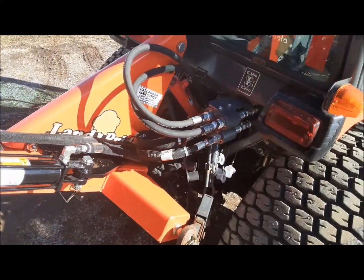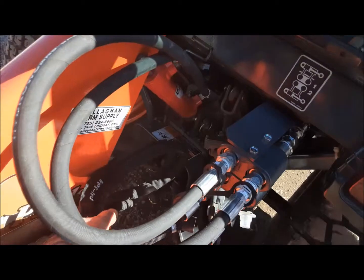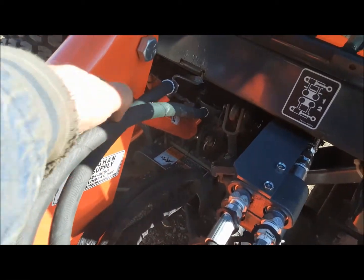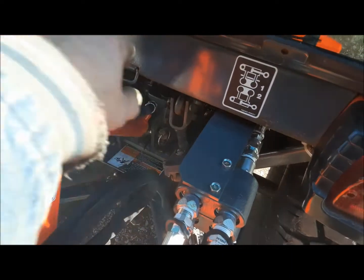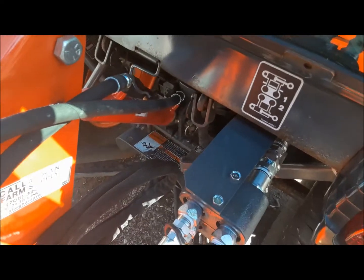That solved the problem — everything is all the way up and nothing hits anything. So that's what we'll do. We're going to change these to quarter-inch lines and we should be all set. I don't even think I have to reclock the cylinder. This is perfect.